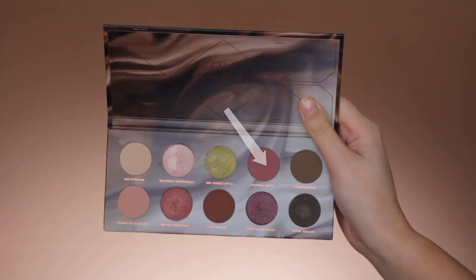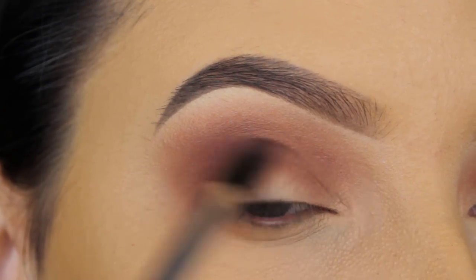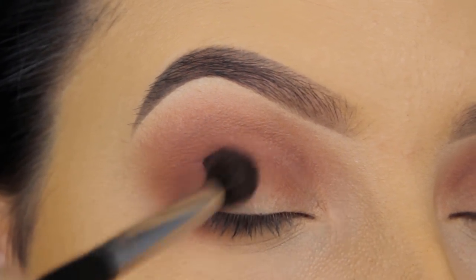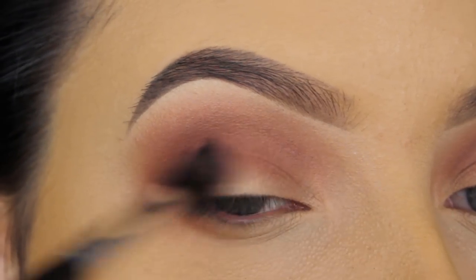The next shade is this super pretty pinky mauve shade. I'm going to first press this into my outer V to darken it up a bit, and then I'm going to slowly blend it a little bit lower and also more into my crease, so it blends in with the other shades I've already applied.